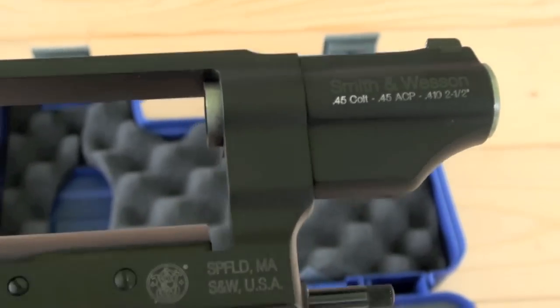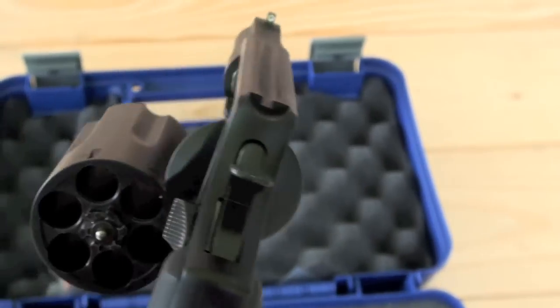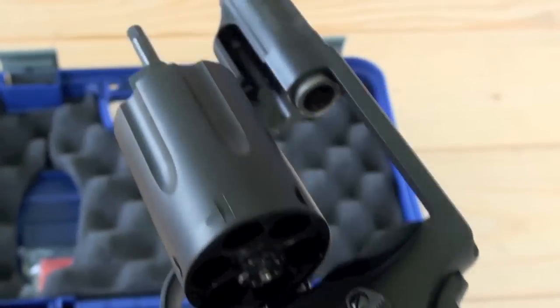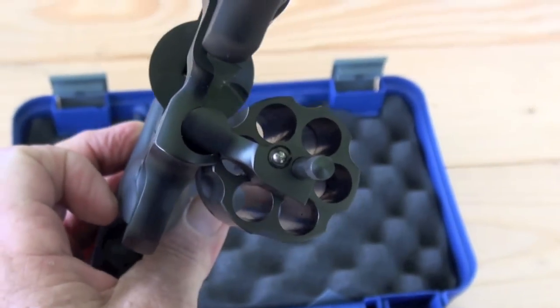I can't get over the weight of this — super super lightweight, something you can carry all the time. There you go, get a little look at it there.